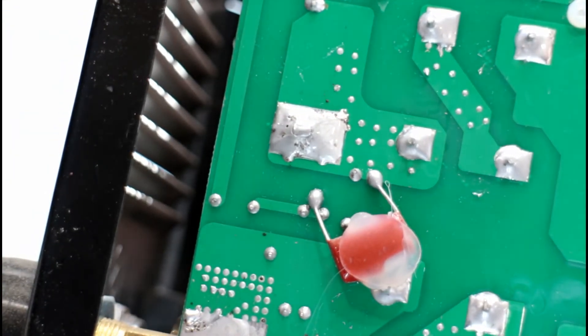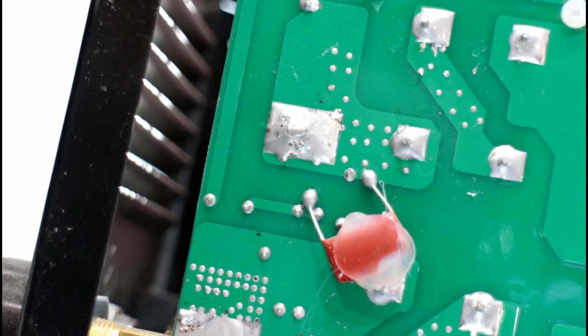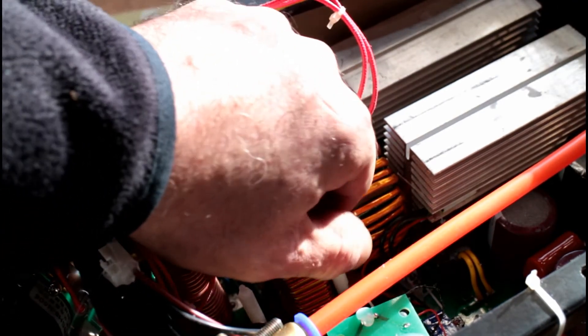Same with that capacitor — hot glue doesn't stay, it gets hard and falls off. Terrible. There's a close-up of the mounting system for that board — it's just appalling. This is how loose it was when I first got it.